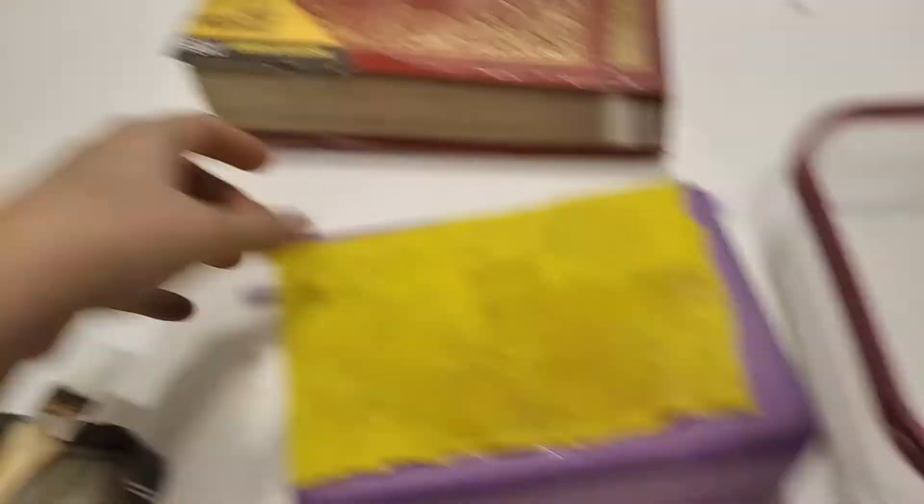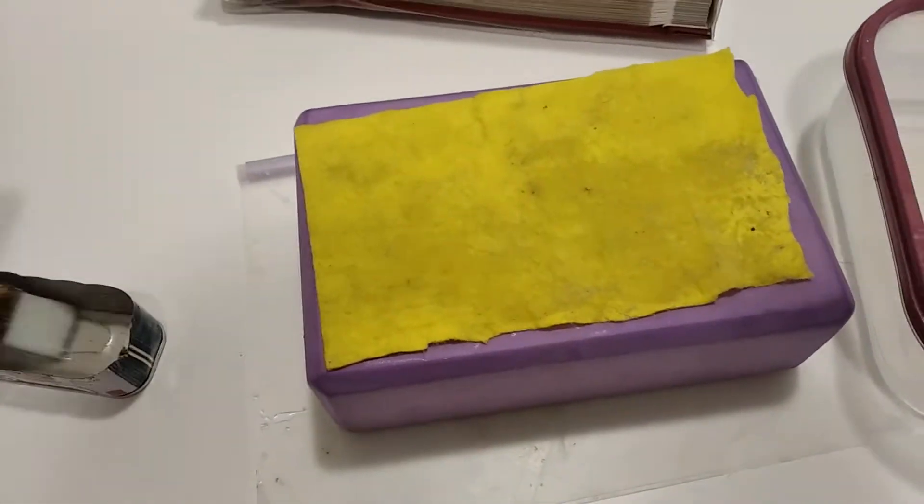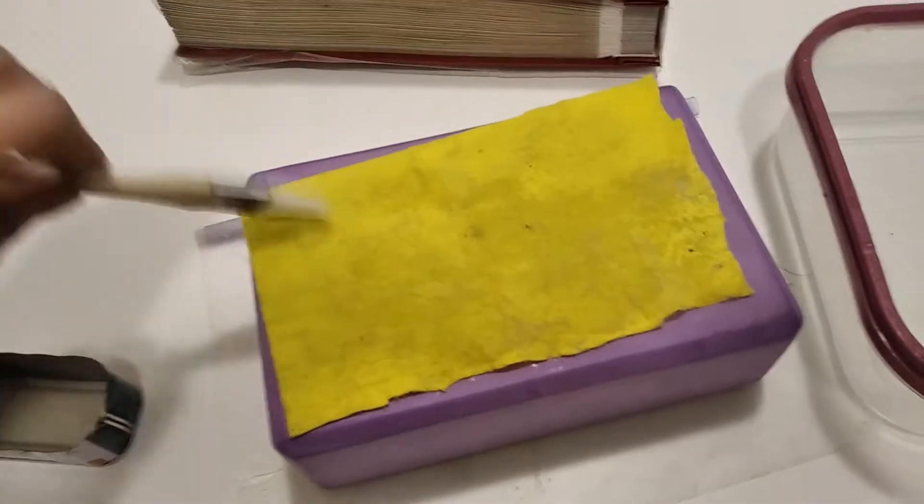Now the next step is to dunk it in the sodium hydroxide. Don't forget to do both sides because if you only do one side, the coating is not going to be even. Another massive waste of polymer, but okay.